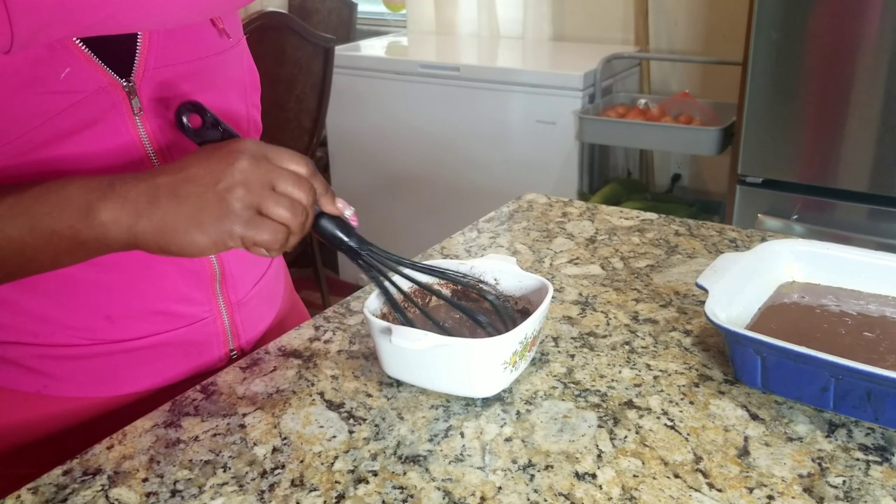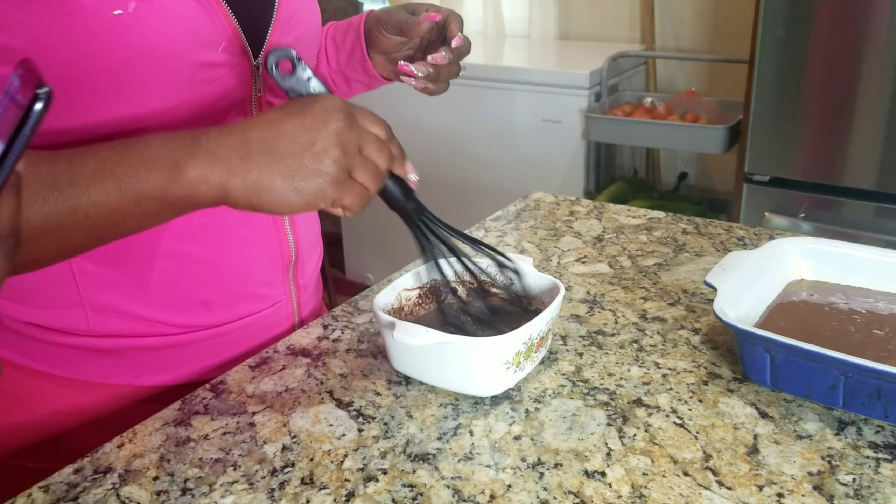Cutting. I think it's so cool. Okay, this one. Okay, this one.